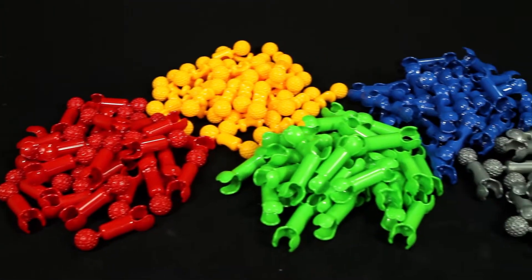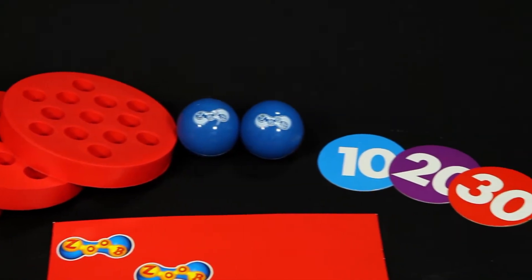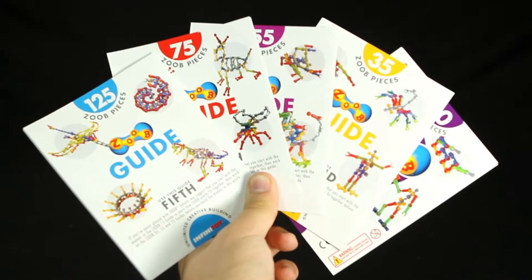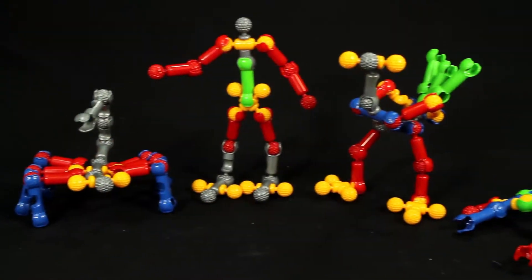Included in the box is a total of 150 Zoob pieces, 2 high bounce balls, 3 foam playpads, a Zoob Sports instruction guide, scorecard and numerals, plus 5 classic instruction guides to build 35 other creations.